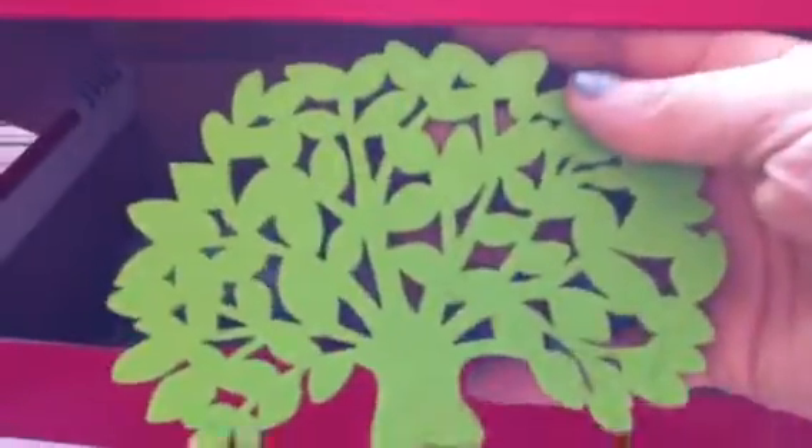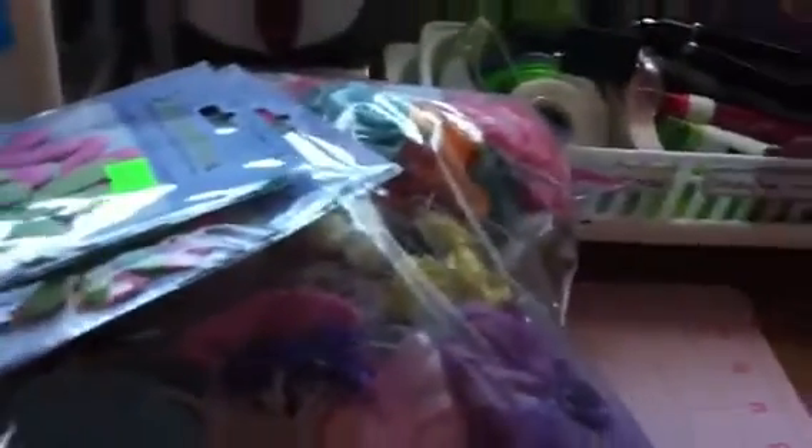Then you're going to get these mixed resin flowers. You're going to get two of these felt trees. You're going to get these beautiful felt butterflies. You're going to get these florals. And you're going to get this beautiful white flower trim.